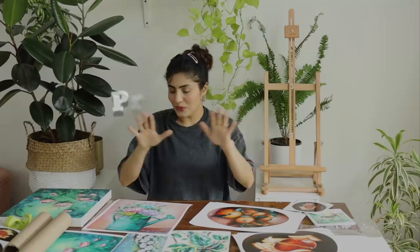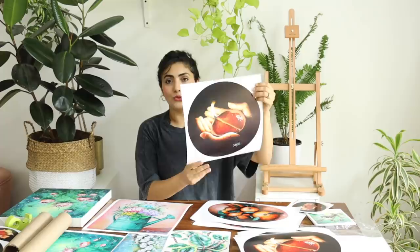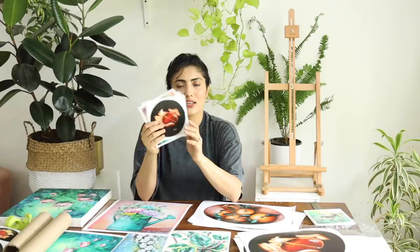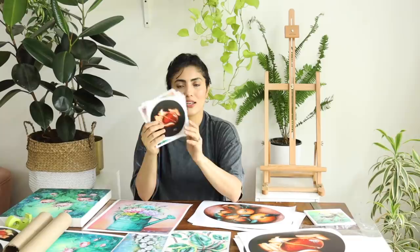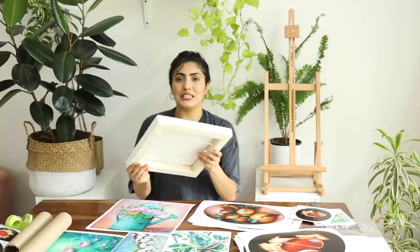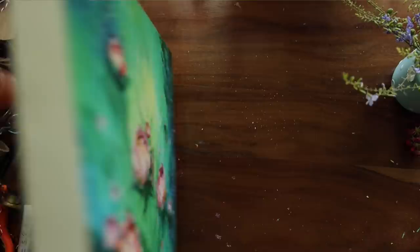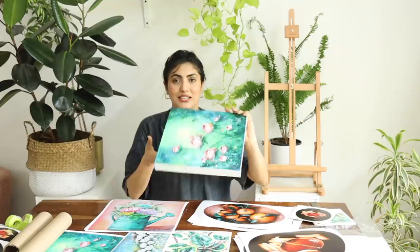Moving on to the prints - these are all the new prints available in the store this time. They are all made on archival paper with archival ink, and I really liked how they turned out. You have to do a lot of trials to make sure the product is really nice before putting it up. We also have small mini prints in sets, as well as stretched canvas print versions which are also a great way of getting your work printed. All these options are available in the print section of the store.